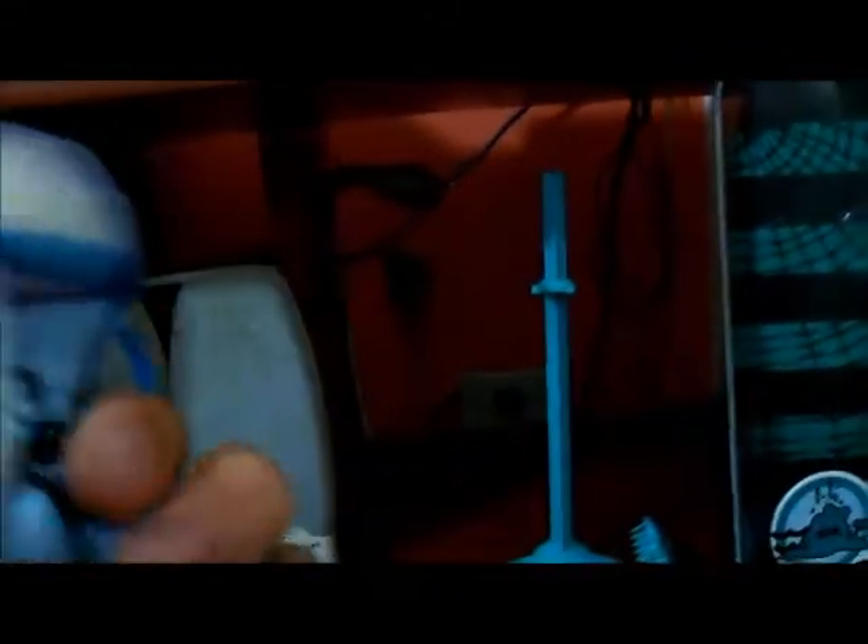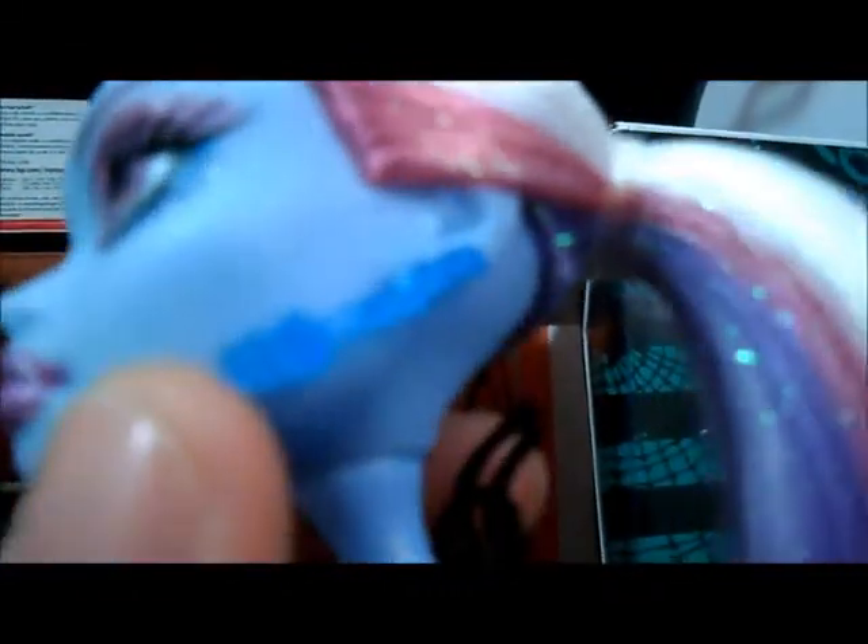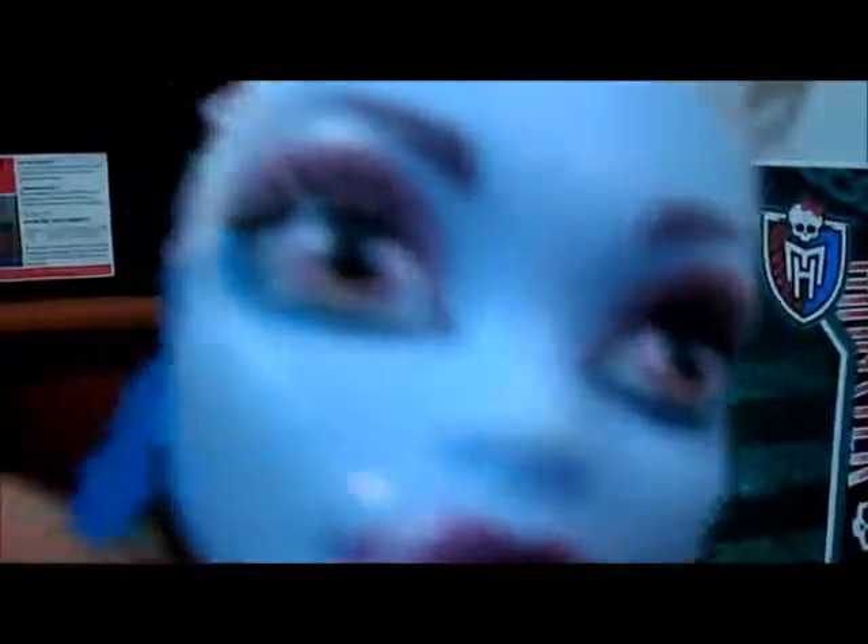Vamos agora à doll. Ela vem com o rabo de cavalo baixo de lateral — rabo de cavalo lateral baixo. O cabelo dela é branco com as mechas brilhantes e embaixo ele é azul, roxo e rosa. Tem até mais ou menos a cintura dela e ele é amarrado. Ela vem com esses dois brincos como se fossem estalagmites de gelo, azul claro.